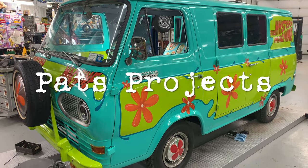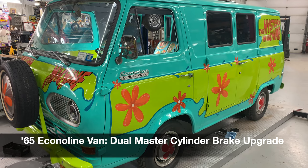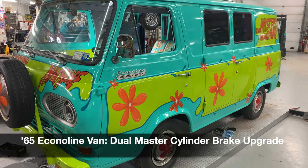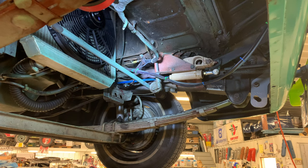Howdy folks. We are going to put dual master cylinder power brakes into a 65 Econoline. Econolines are kind of tricky to do any modifications in the brakes.